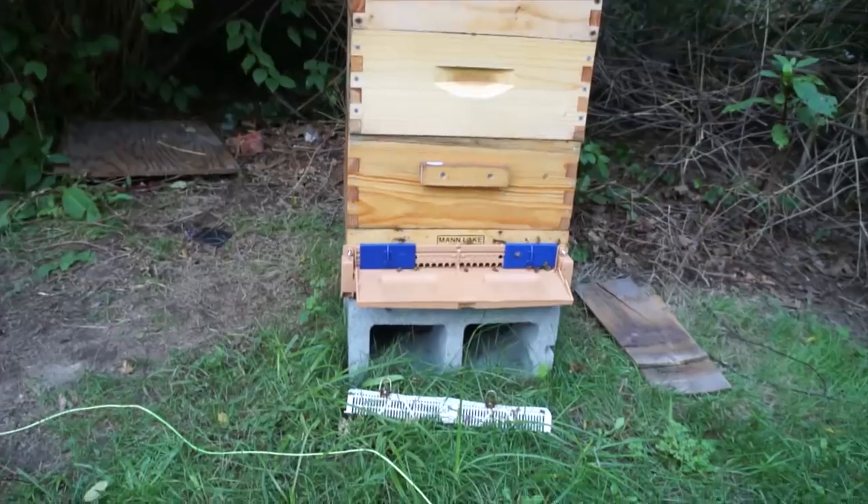Hey everybody, it's Emmy, welcome back. Today is September 20th, we're coming up on the fall solstice and I just want to give you a little update about the hives. I'm just gonna do a quickie — I'm just gonna feed them. I've just finished feeding all of the nectar I extracted earlier in the season, so now I'm going to be giving them two to one syrup so they can get all their stores for winter. I want to show you what I'm going to be adding to the syrup to give them an extra boost.